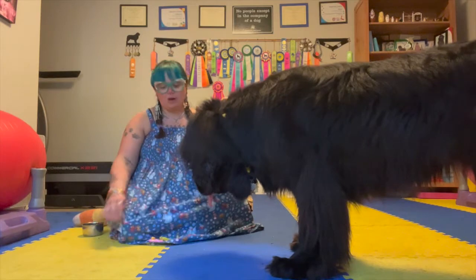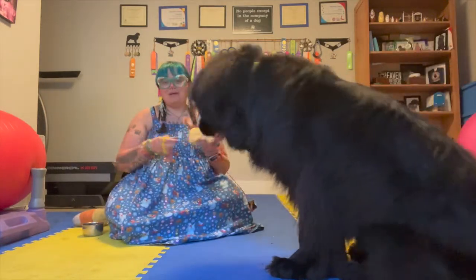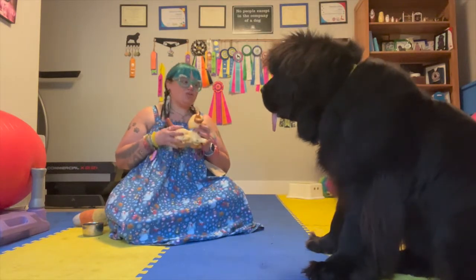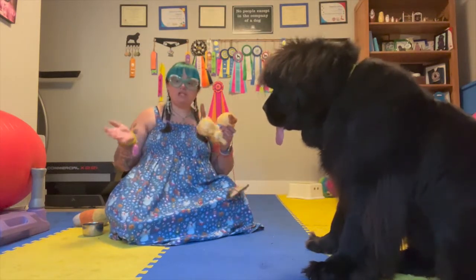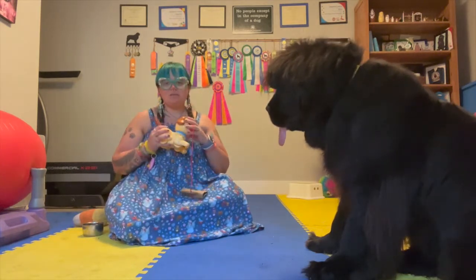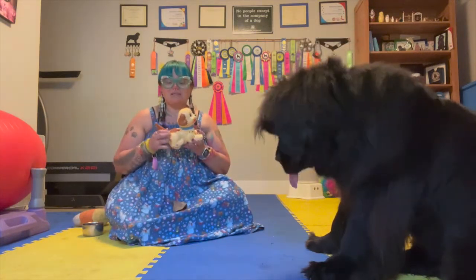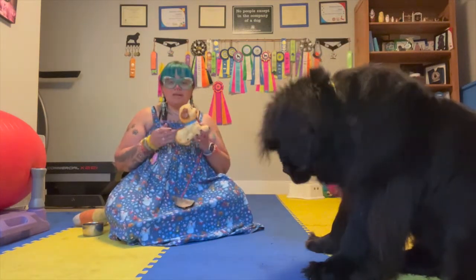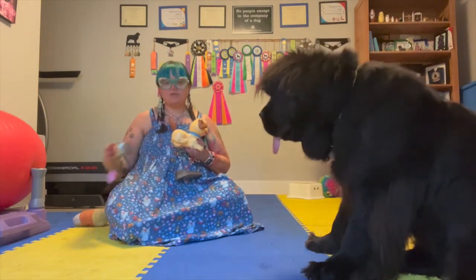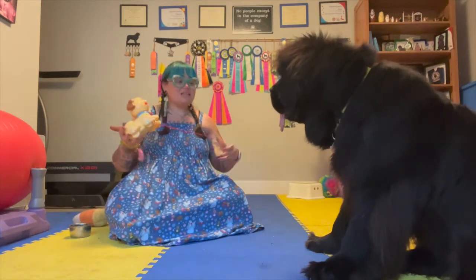This is a question I've gotten in our training group. If you're not part of it, it's Tricks in the City on Facebook, which is the same name as one of our training books. You can use any kind of object — a backpack, a bag, a kid's toy like this. Whatever it is, we want to make sure our dog is not going to be spooked or scared about it. All we're going to need is whatever object you want your dog to pull, a bunch of treats — I'm just using kibble in a bowl — and a clicker if you're clicker training.